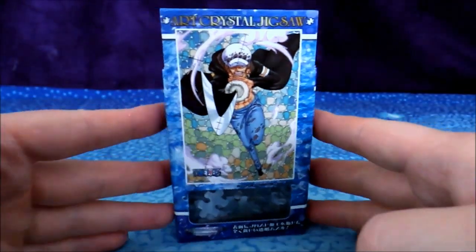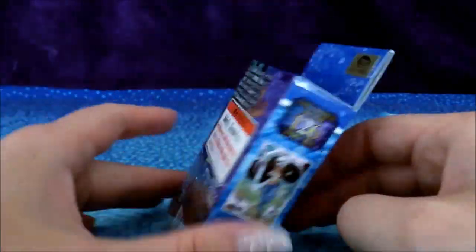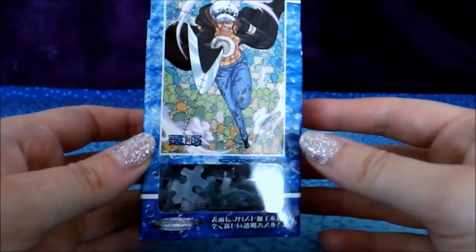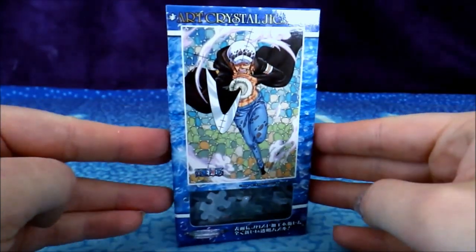Very strange, I know. I don't normally go for that sort of thing, but I've always wanted to try one of these because it seems really smart to have plastic pieces — it seems like they would fit better and not wear over time.